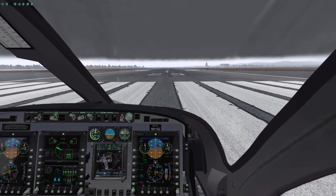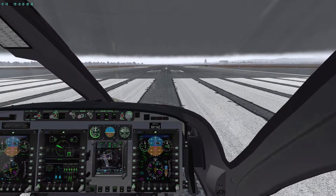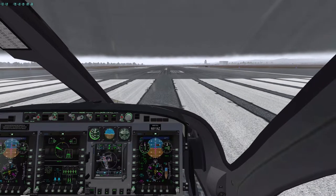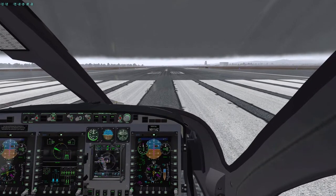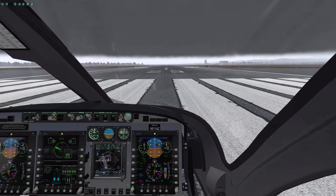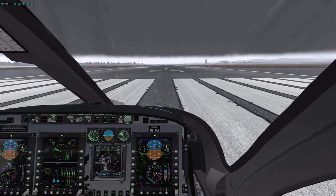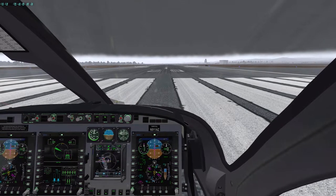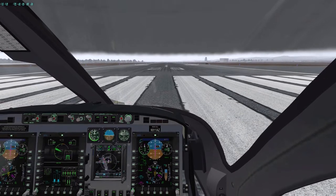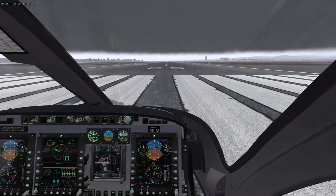The FAA requires that attitude mode be engaged any time you're flying in instrument conditions. We're going to accelerate, and as we lift off we'll engage the attitude mode. Some people like to engage it before takeoff and use the force trim pushbutton to disengage temporarily, but I find it uncomfortable to hover with my hand all the way on the collective, so I'll take off without it and then engage attitude mode and immediately push the force trim release.